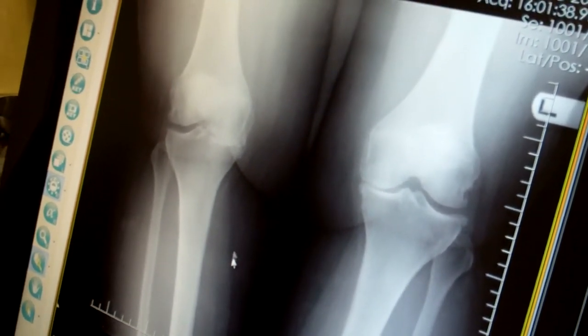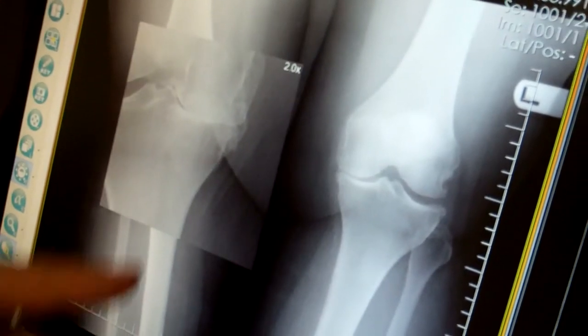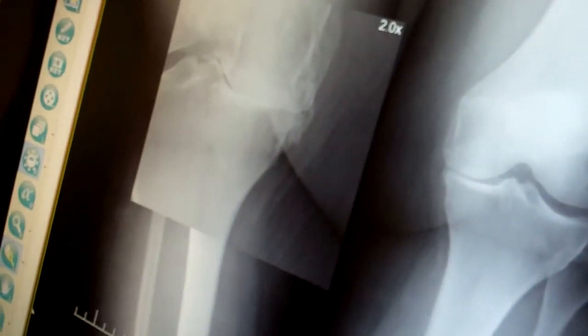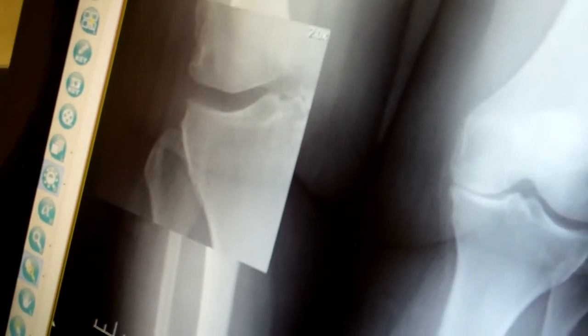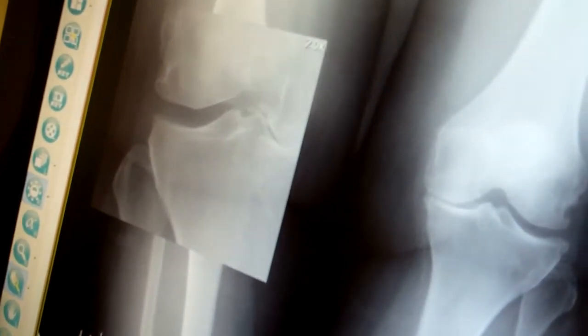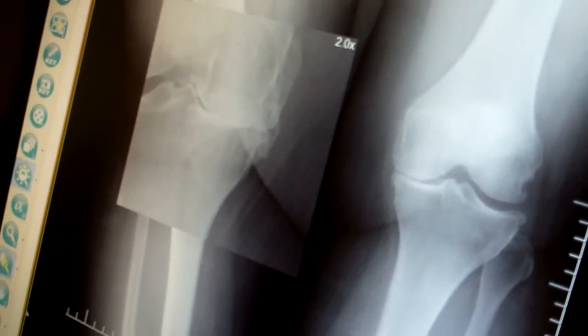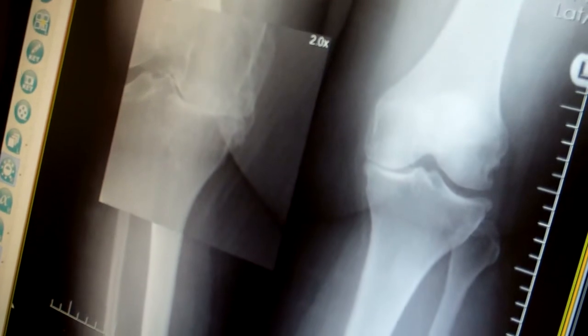Right away what I see is that she has very advanced, severe arthritis in this knee. I'll magnify it here. You can see what we call bone-on-bone contact in this area. The other side of the knee has a more normal appearance, although that probably is not normal either — it may be that the mechanics of her leg with the arthritis have the bone straight on the bone on the inside part of her knee.